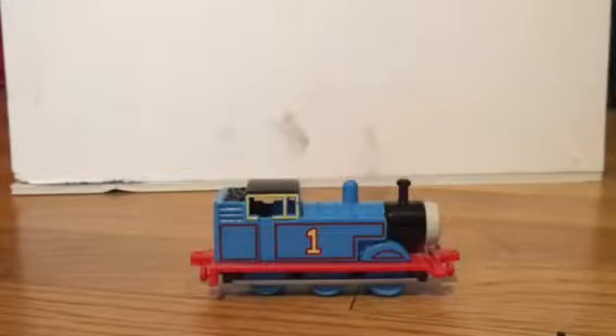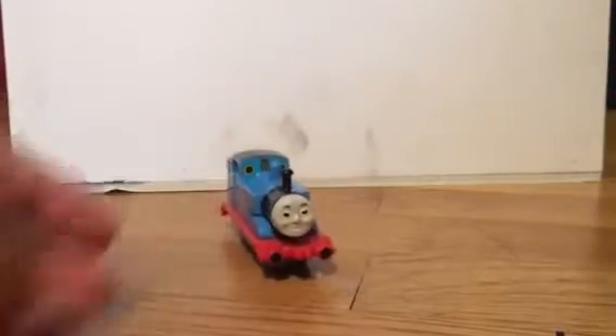Hello everybody. Today we're going to be taking a look at a 1999 and onwards Thomas and Friends Ertl. The Ertl line was started in 1985, and the original Ertl modeled all the way up until early 1989 had paper faces. Although this is a later Thomas Ertl model from late 1989 to 2002 to 2004 with the plastic molded face. I would much like to have a paper face version of this but I do not, and it still looks good.